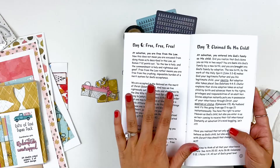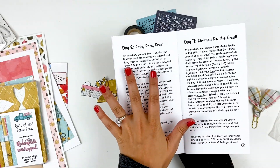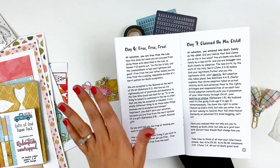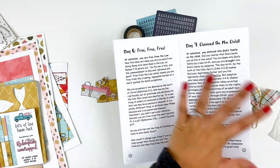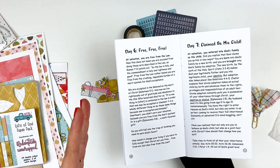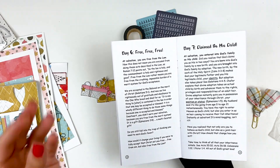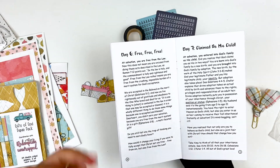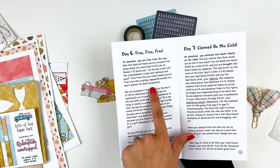I'm going to go ahead and document day six. I read through days one through five. I will go back and document those, but I wanted to catch up with where you guys were so that when I'm doing this video, you can have the inspiration on the day. Overall, the content of this kit is talking about the different gifts that we've been given by God through our salvation. Today is the gift of freedom — that we are free, not necessarily from being held to the law, because we still are required to obey God's law, the Ten Commandments.